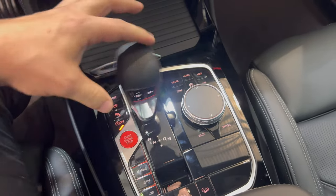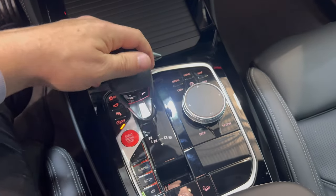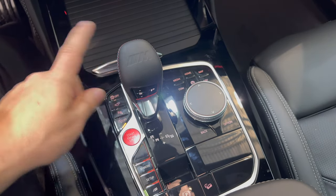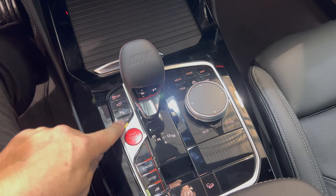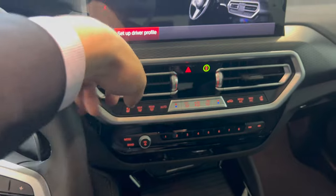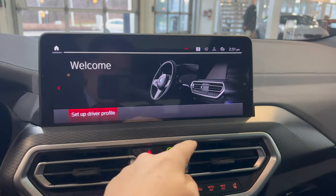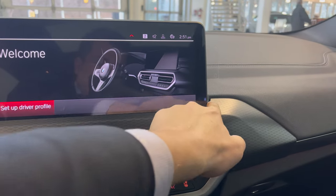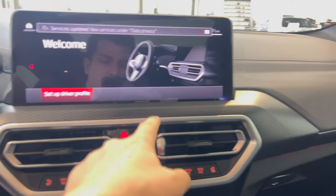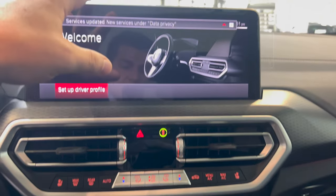We have a new transmission shifter knob, carried over from the X5M, X6M, and M8. It does the same thing but just looks a little bit different — less bulky — and in my opinion it looks a little bit better. All your buttons are down here and the push engine start is now down here; it's no longer up top. Speaking of up top, you'll notice the screen is larger and it's also brought about an inch forward, cutting into the trim — so you have less trim and a larger infotainment screen. All the same features are in there besides the comfort door access and the remote engine start.